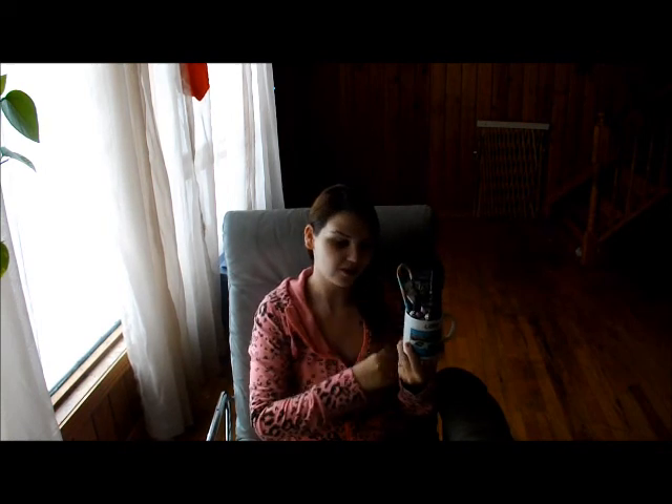Hi guys, welcome back. So today I'm going to show you how to make this awesome gift that is a little more personalized. Here it is. So this is obviously a personalized cup for the person, and you're going to fill it full of goodies that you think they're going to like. And this is going to be the gift.